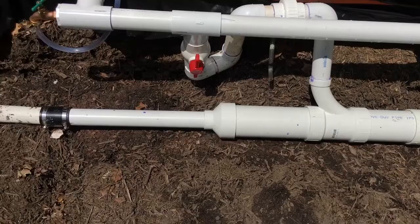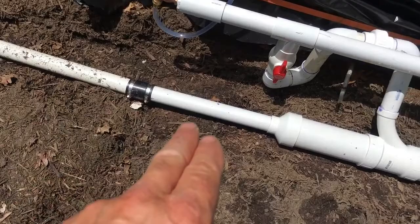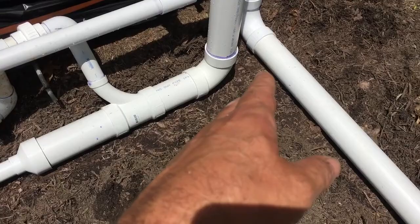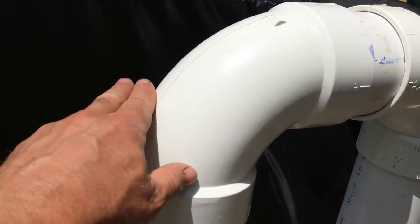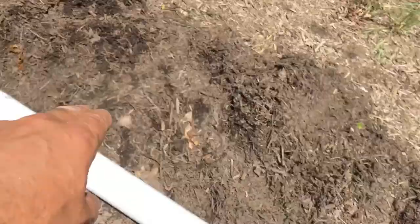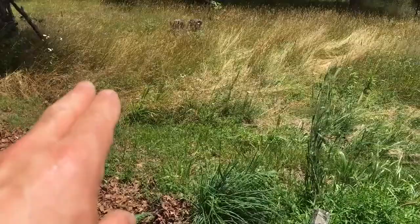Two-inch pipe comes out of the IBC totes, connecting all of them together, and all that two-inch pipe comes over to this point where I convert it to four-inch. I add a two-foot section here so the two lines come together at four inches. If the water level in the tank increases above that point, it falls over these two 90-degree elbows and drains off onto the hillside. Eventually I'll have a swale in the back to catch it. That is this project complete.